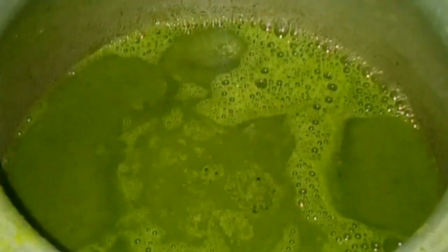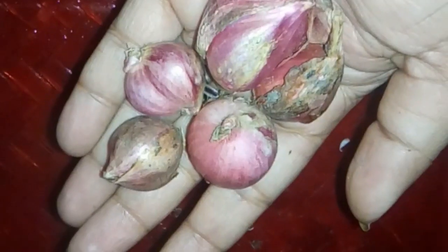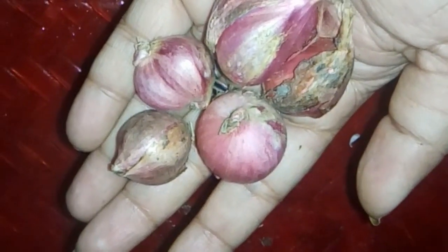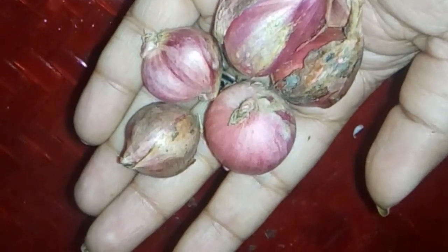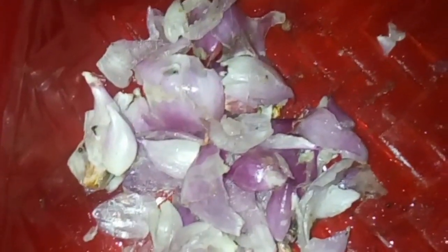We will wash the lid while using a cup of tea. It is good for the smell. Let's wash the lid and we will wash the lid. Now I'm going to put this on the top. I'll put a little bit on my top.